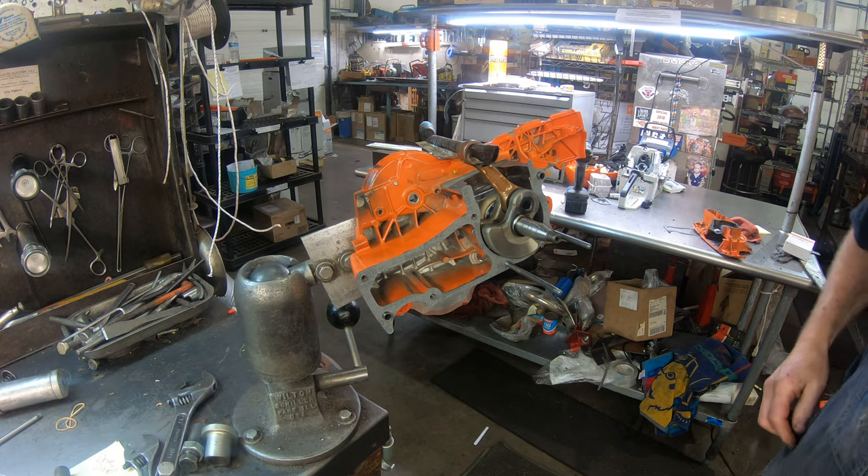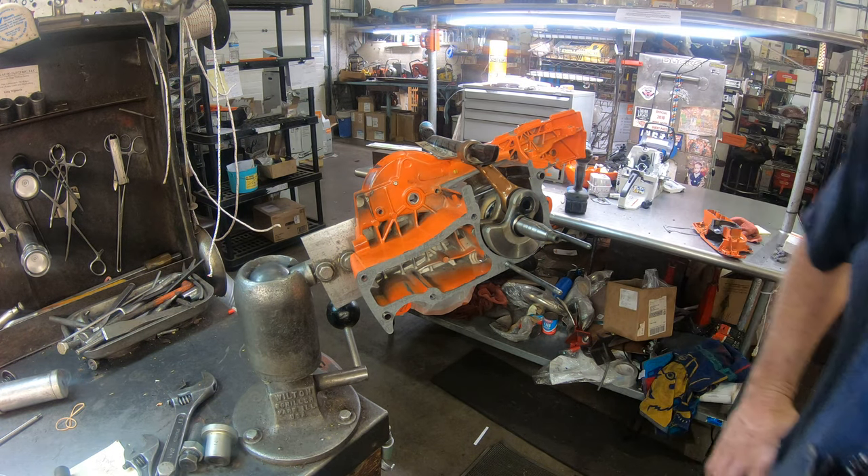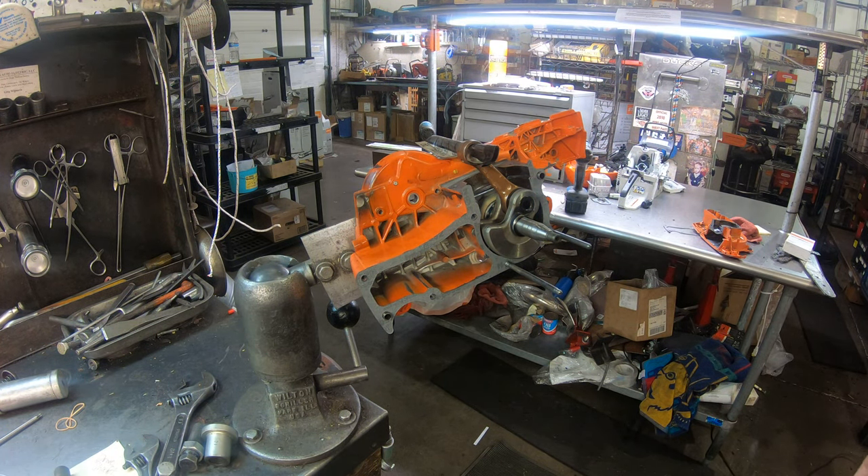Hey everyone, welcome to West Coast Muscle Sawz. I'm putting some main bearings in a Husqvarna 372. I get a lot of questions on how to properly do that and I want to explain the procedure for you.